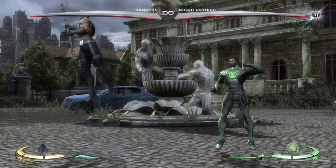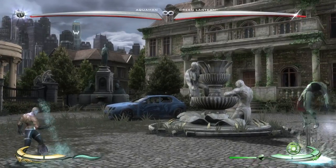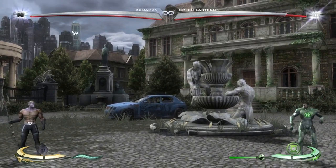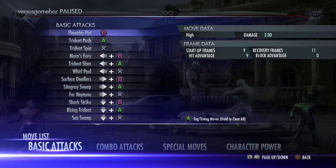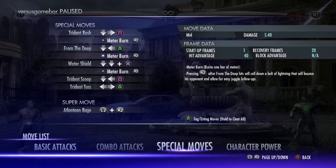Alright Hector, I'm going to make this quick. Aquaman is a super lame character. Down-back 2 is the main thing you're going to want to do in zoning — you're just going to want to block, wait, down-back 2. It tracks. With meter burn, you get a lot of damage out of it. It's 20% from anywhere on the screen, so that's a great tool.